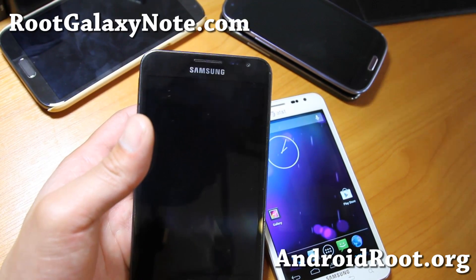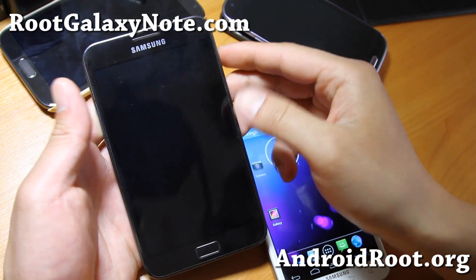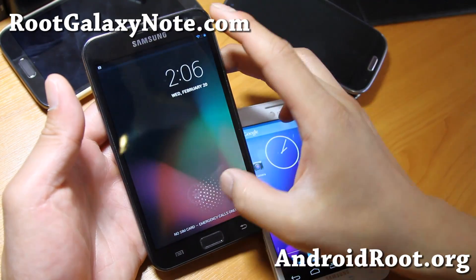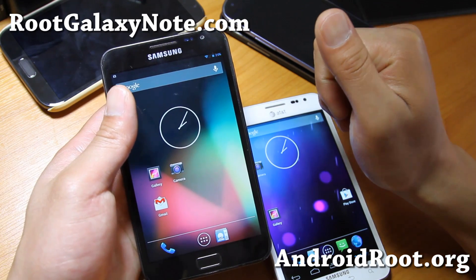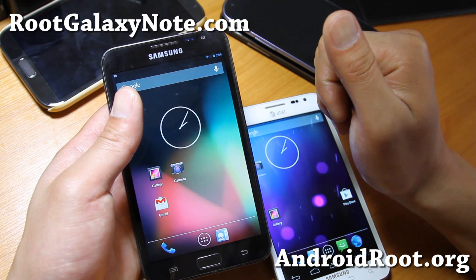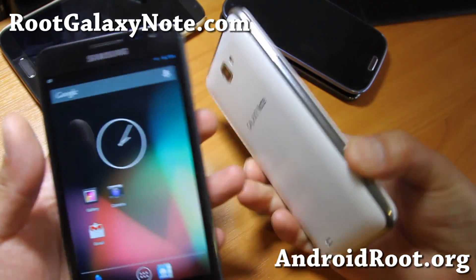Hi folks, this is Max from RootGalaxyNote.com. I've got ROM of the week for your Galaxy Note GT N7000 and also for the AT&T Galaxy Note SGH i717, or if you have a Canadian version, the i717M.